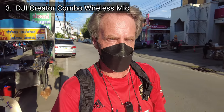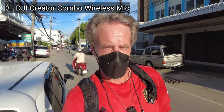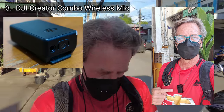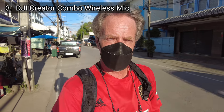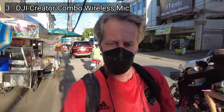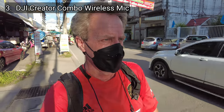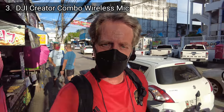This is an audio vlogging test of the DJI Pocket 2. I am testing microphone setup number three — the DJI Creator Combo wireless mic. This is the wireless mic that you get with the Creator Combo set for the Pocket 2. I have it on my chest and I'll put it underneath my shirt as I normally do with a wireless mic. This is situation number three — a relatively noisy outdoors environment. I'm walking down a busy street in Thailand, having to thread my way through traffic, with market stalls and people all around me. So this is microphone setup number three, the wireless mic from the DJI Pocket 2 Creator Combo.